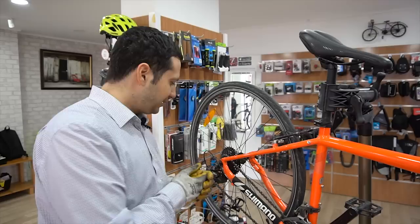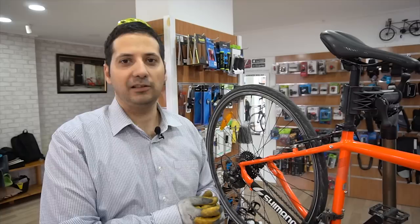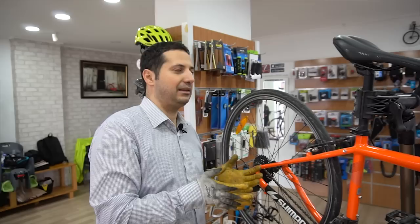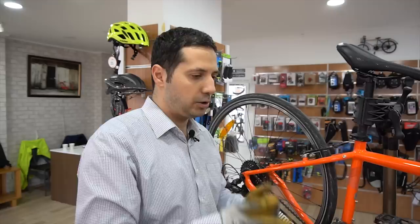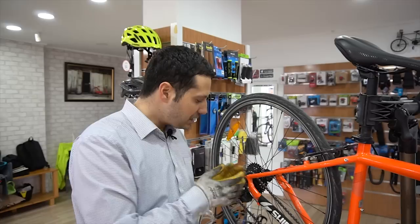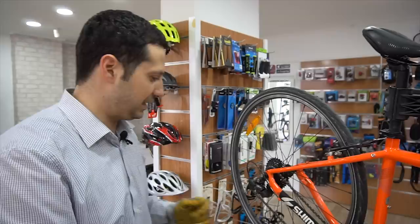Telimizi serbest bıraktıkça vites büyütürüz. Hava sıcaklığı arttıkça teller bollaşır — fiziksel bir şeydir. Hava sıcaklığı düştükçe tel gerginleşir. Dolayısıyla bisiklette hava sıcaklığındaki 5 derecelik bir değişkenlik bile arka vites ayarınızı bozabilir. Şimdi bunu evde en kolay, en basit şekilde nasıl yaparsınız, bunu inceleyeceğiz.